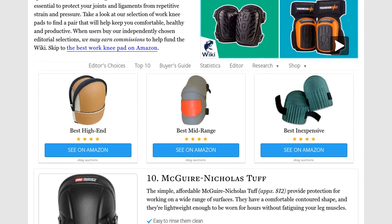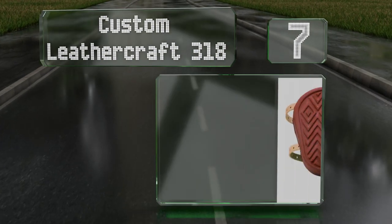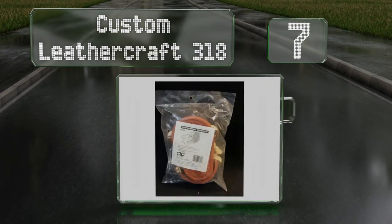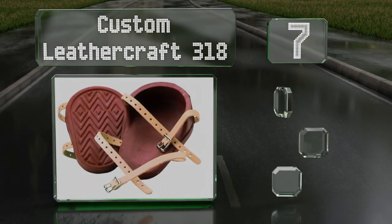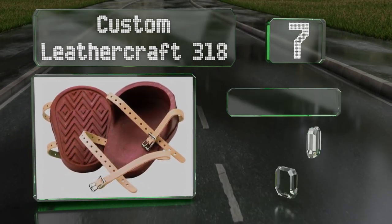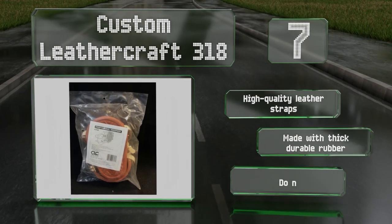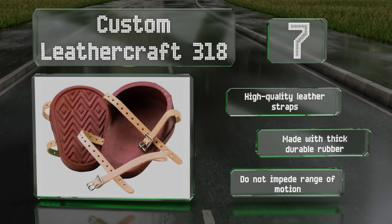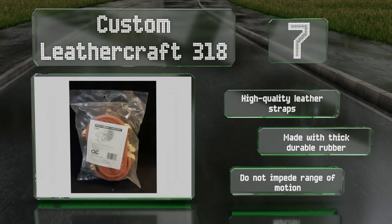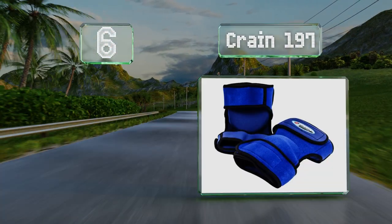At number seven, the deep cups and flat bottoms of the Custom Leathercraft 318 help prevent pain and fatigue from creeping into your joints during a long week on the job. Strong steel buckles ensure they remain tightly fastened and they provide a great grip for roof work. These feature high quality leather straps and thick durable rubber, and they don't impede your range of motion.